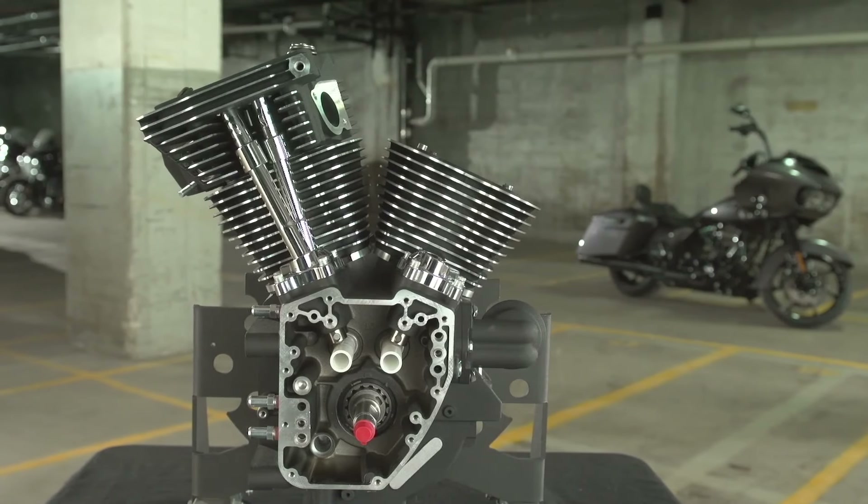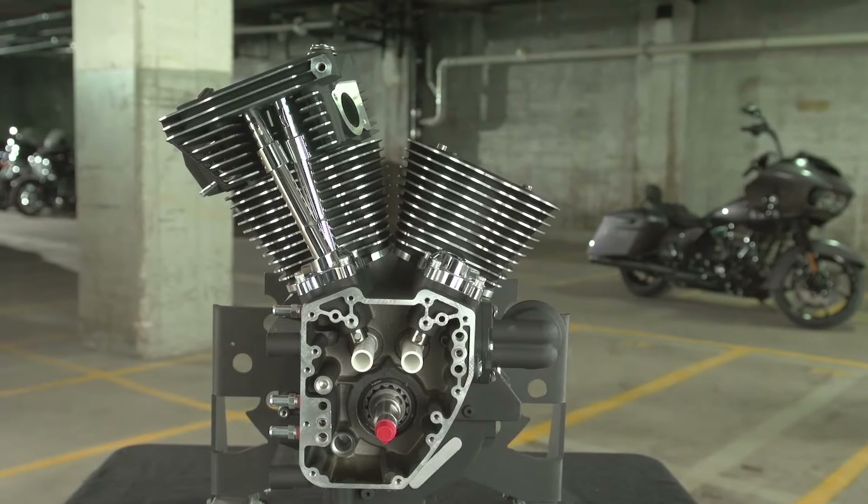By taking your Twin Cam motor from 96 or 103 cubic inches to a full 110 cubic inches, you'll get added horsepower and loads of useful torque you can feel.